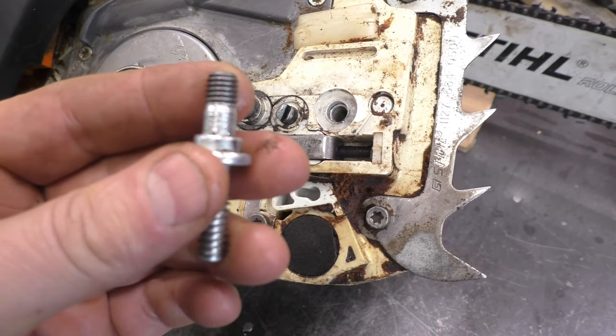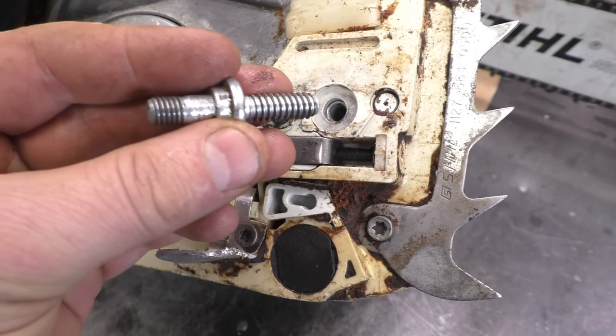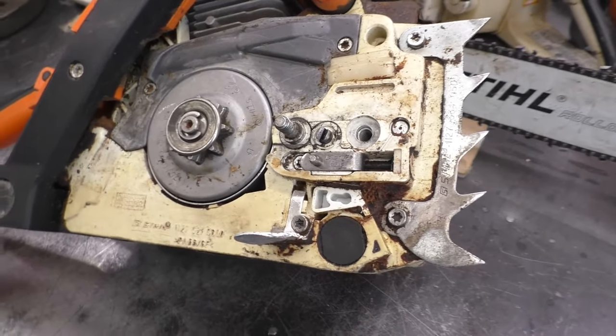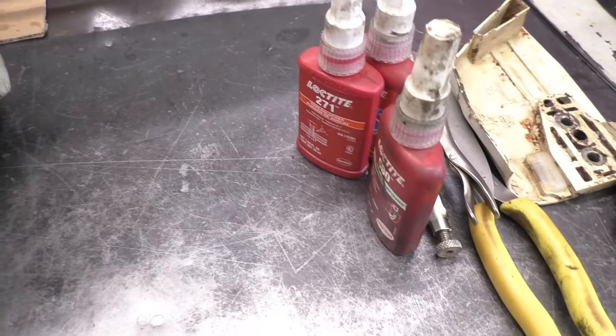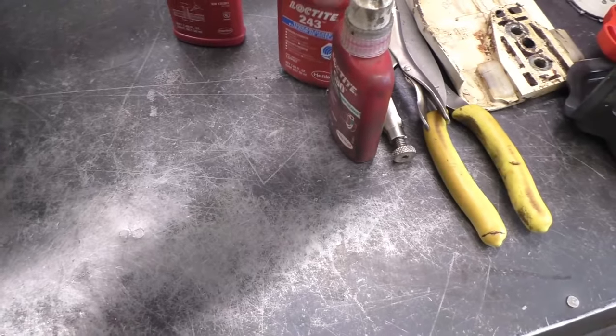The reason I did not put anything on the threads in the last video is because the major problem was the threads where the nut goes on, not the threads that screw into the chainsaw. It completely slipped my mind, but it would have been better if I had put super glue. Super glue will help a lot more than using Loctite.